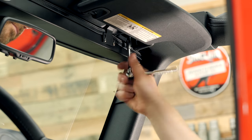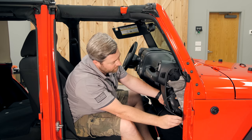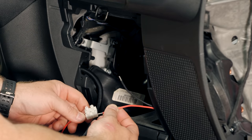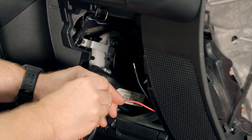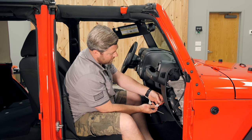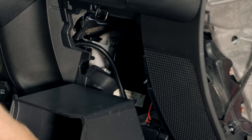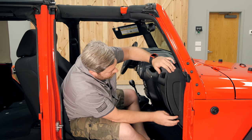Then we can reinstall the passenger side sun visor. We can grab the wiring that we fished down through the A-pillar into the dash, feeding it underneath of the speaker and bringing it out into the glove box. We can make our connection to our PowerTap T-connector that we installed earlier by connecting the red wire to the red wire and tightening down with a small flat head screwdriver, and the black wire to the brown wire and tightening that side down. We can go ahead and tuck the wiring up into the dash so that we can reinstall the glove box and finally the trim piece on the side of the dashboard.